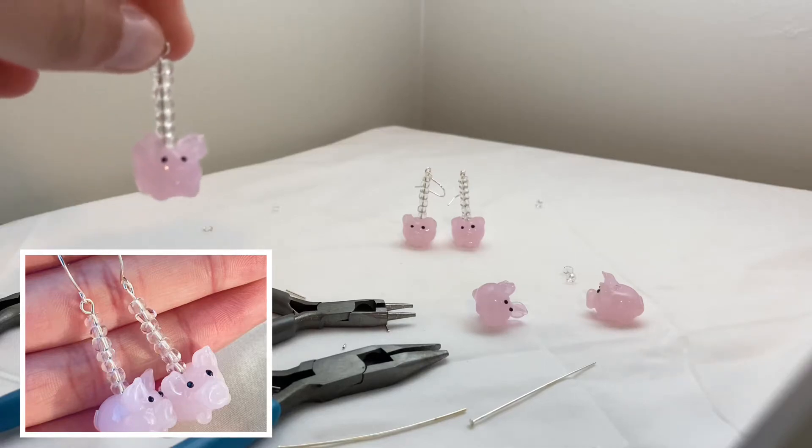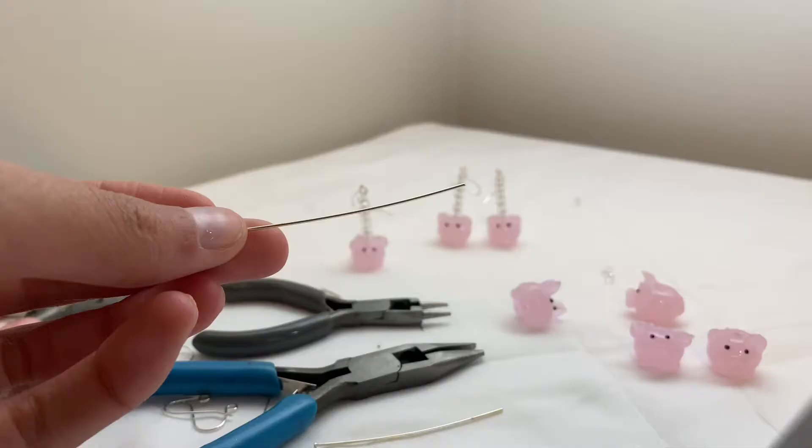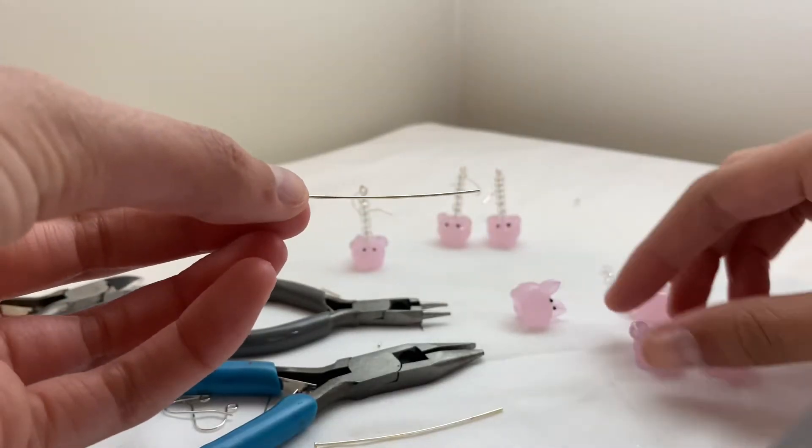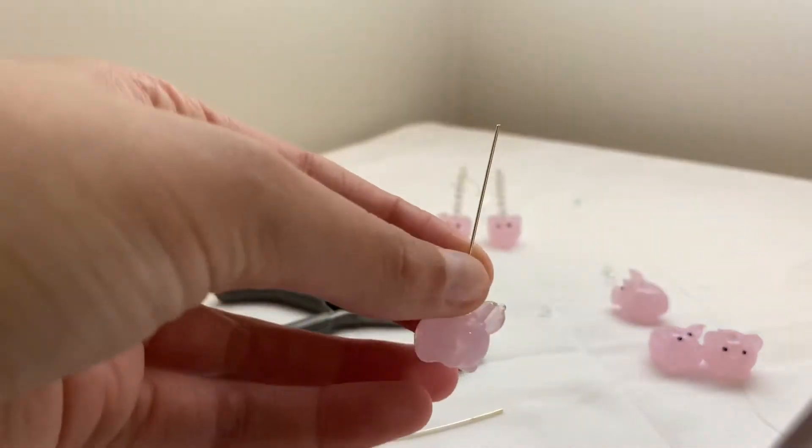Hello everyone, welcome back to Design Visions. Today I'm making these piggy earrings. These earrings have been really popular on my website and they sold out, but now I'm restocking them again.